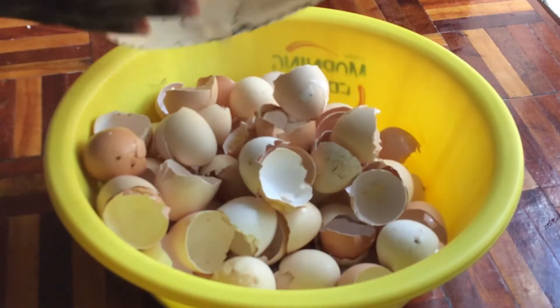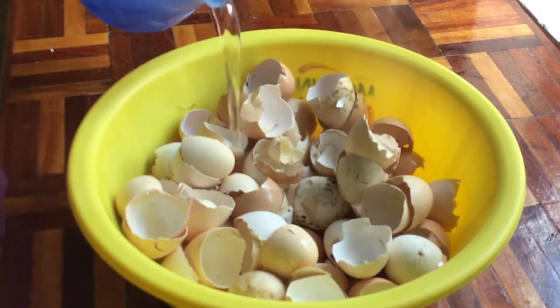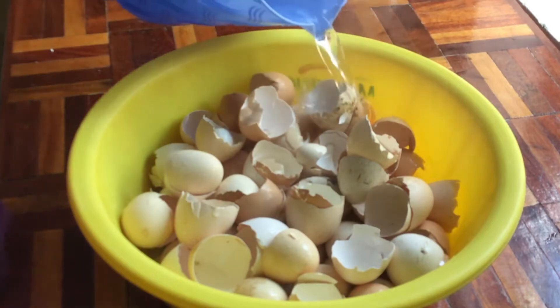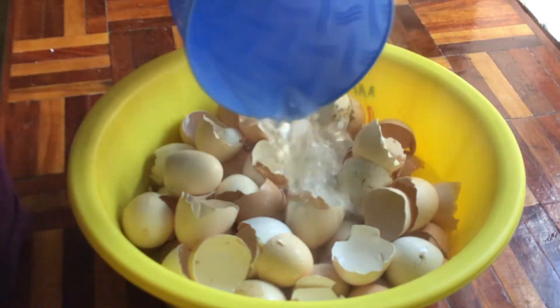First up, you're going to collect all your eggshells and rinse them with hot boiling water. This is very important because it's going to help remove any contaminants or residues that might be present on the shell's surface. This also ensures that the resulting calcium solution is safe and clean to use without introducing any unwanted impurities into the mixture.